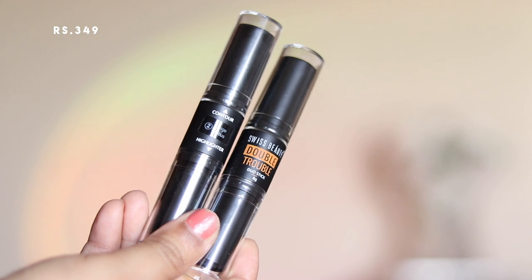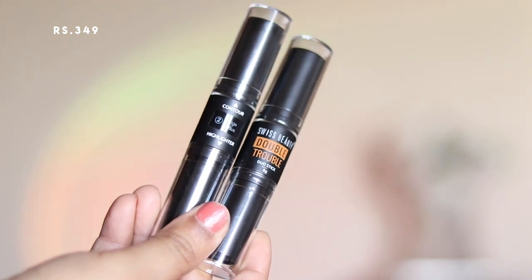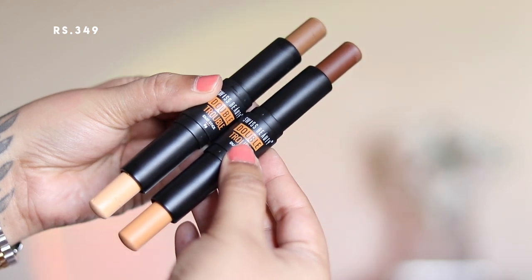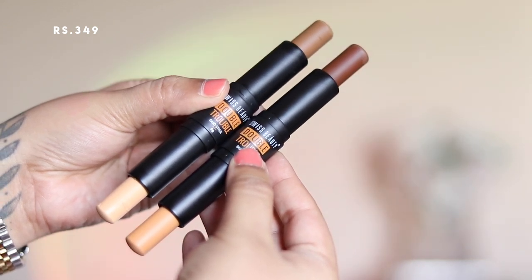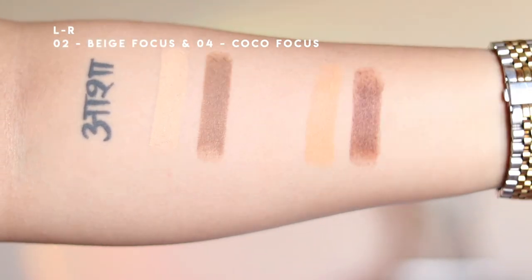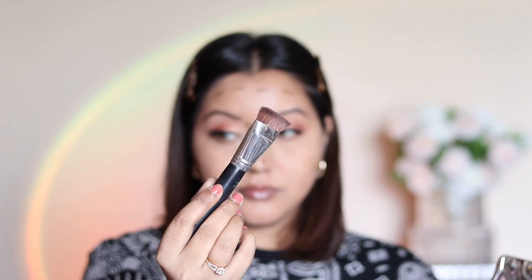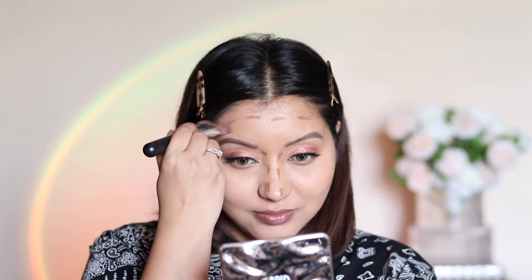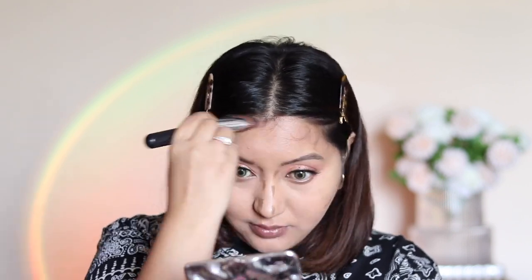Moving on to contour, I'm using Swiss Beauty's Double Trouble Duo Stick — a retractable duo stick with contour on one end and highlighter on the other. They offer four shades; I picked out two: beige focus number two on the left and number four coco focus on the right. I'm applying shade number two, beige focus, because number four was a bit too warm for my skin.